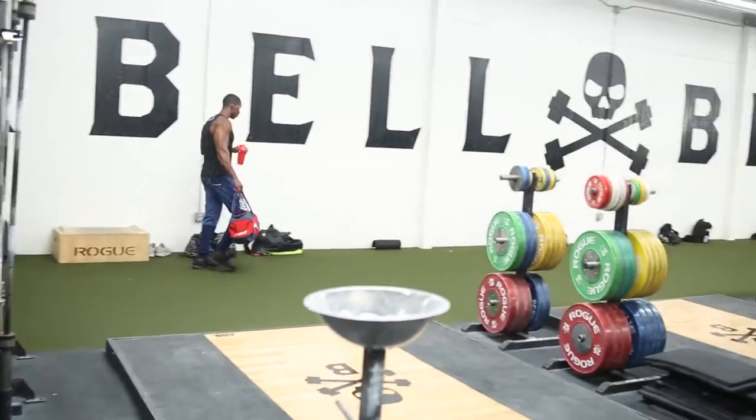Hey, what's up guys? Max here from HPLAB, downtown Los Angeles at Barbell Brigade. Today we're going to do an advanced shoulder workout.